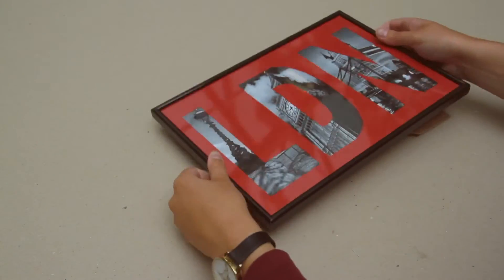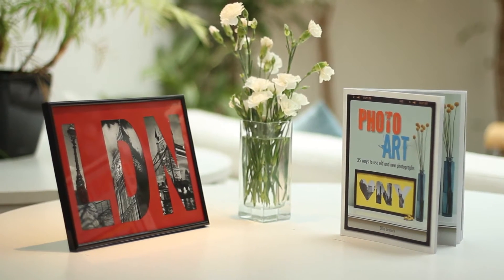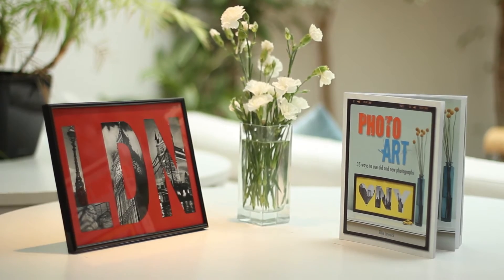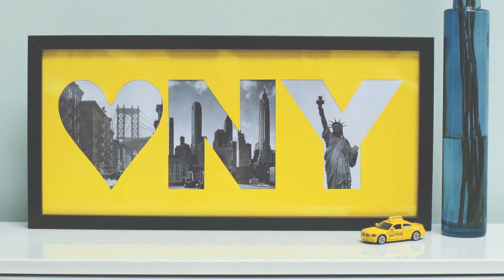Turn it over and there you have it. We've gone for a classic black, white and red colour scheme for our London picture. Then you can theme your piece however you like. How about this stunning yellow New York piece from the book?